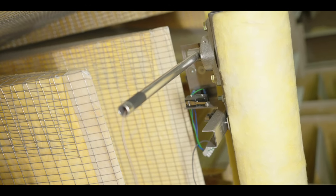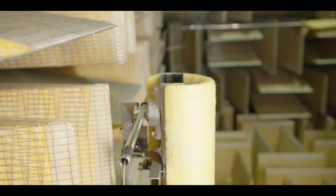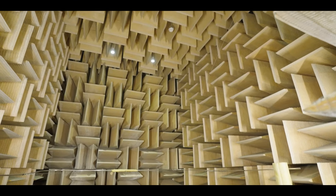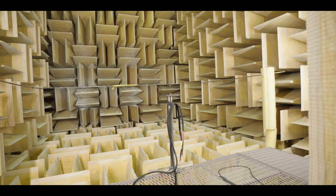Anechoic chambers are rated for certain frequencies in the low end. What is this one rated for? This chamber is good to 80 hertz. Below 80 hertz, we measured a bunch of speakers outside in free space and then measured them in here, took the difference for each speaker and averaged it to get a calibration curve. So we know we're getting good measurements, plus or minus a dB, all the way down to 20 hertz.